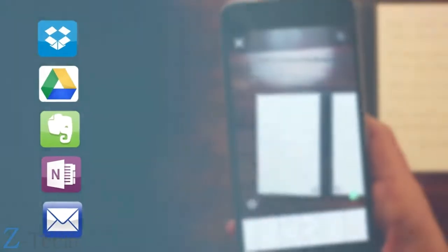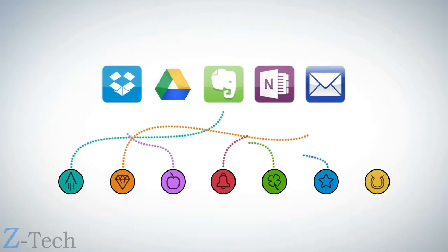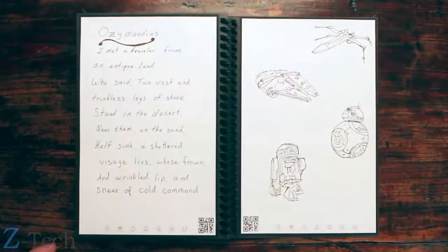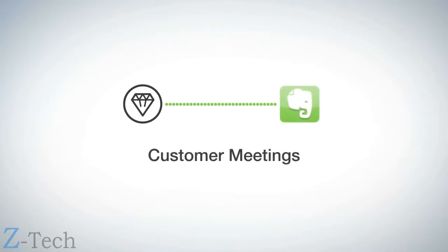Each Wave Notebook page has seven symbols. Set up the Rocketbook app to assign each symbol to a location within Dropbox, Google Docs, Evernote, OneNote, or simply to your email inbox. For example, Jake marks the diamond symbol and the Rocketbook app sends the notes to his customer meeting notes in Evernote.